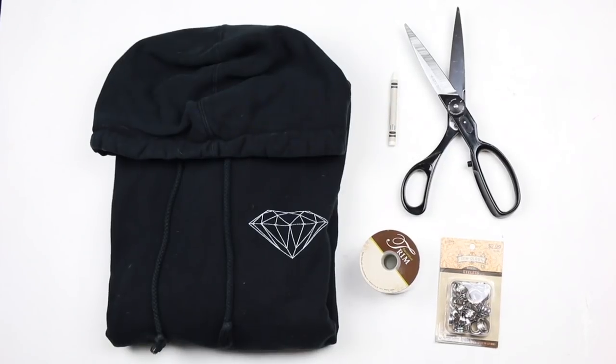What you will need for this tutorial is a sweater — I just used my boyfriend's, but any sweater will do as long as it's big enough. Scissors, a marker, pen, or crayon, some string to lace up your set with, and grommets with the grommet tool.